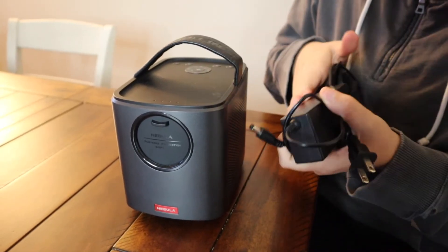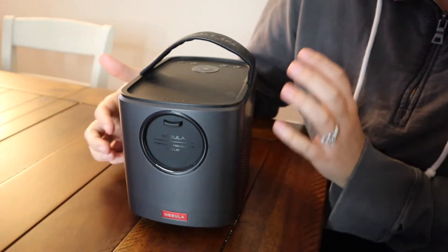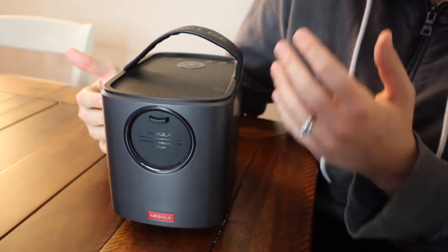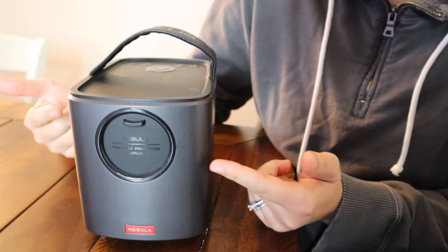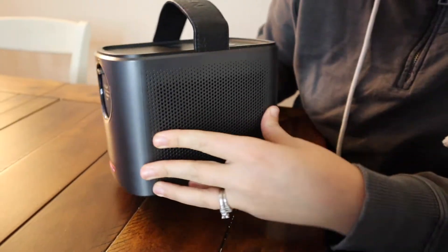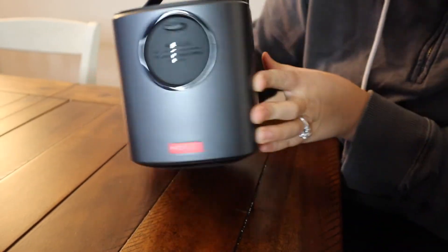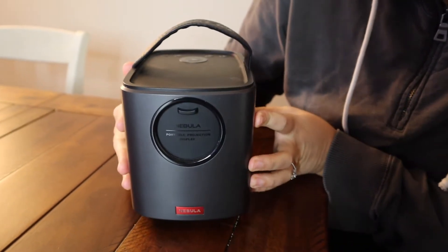I already fully charged this — it does come with a charge cable. Something I really like about this projector is it is significantly brighter than the Capsule. This one comes with a 500 ANSI-lumen LED lamp, which is really nice and bright. As you can see on the sides, it has some big speakers which make for more of a cinematic sound — I definitely notice a difference with this one.